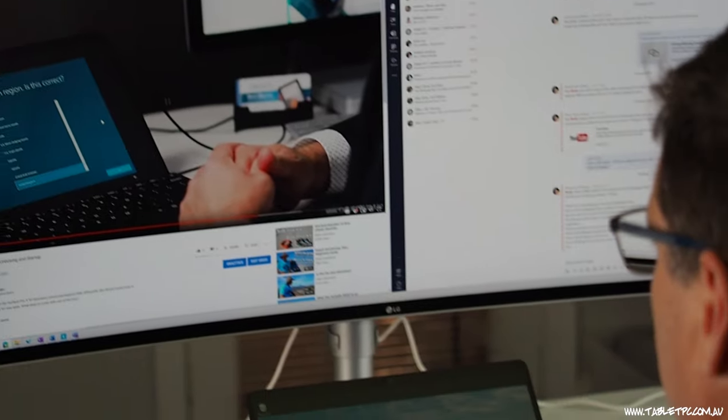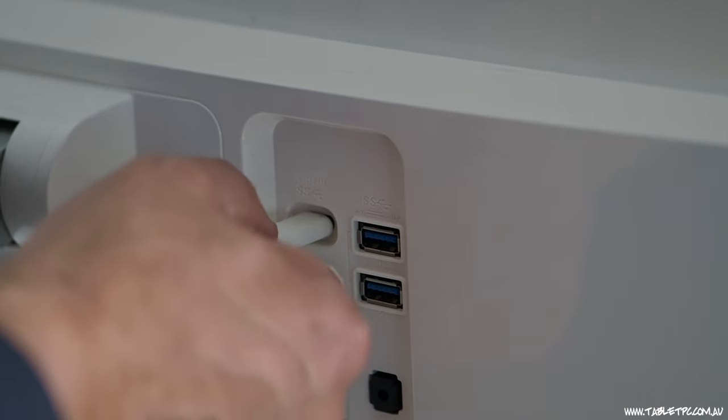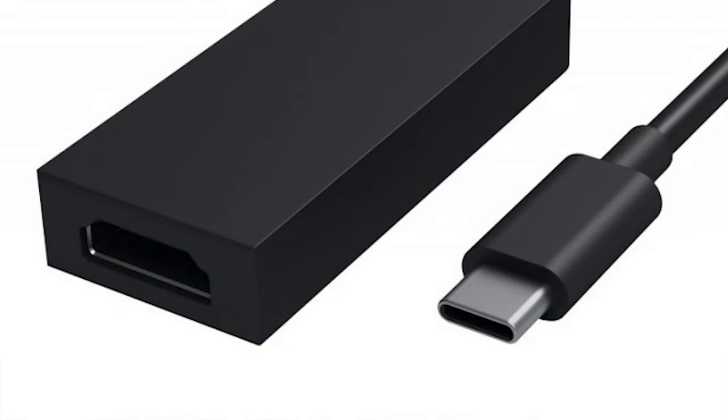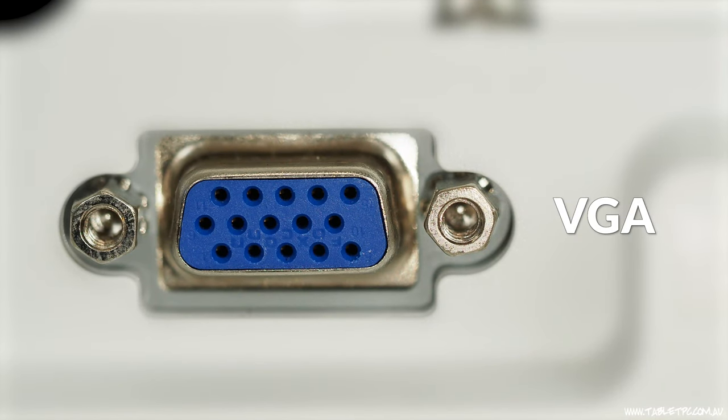To plug in an external monitor directly to your Surface, your best bet is a monitor with a USB-C input and a USB-C to USB-C cable. If you want to connect one of these newer Surfaces to an older screen that doesn't have USB-C, then you'll need an adapter — a USB-C to HDMI or USB-C to DisplayPort is your best bet. If you're stuck with an old monitor that has VGA, you can get an adapter, but it's probably time to get a new monitor.